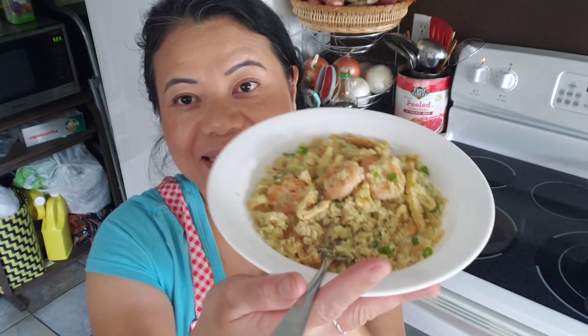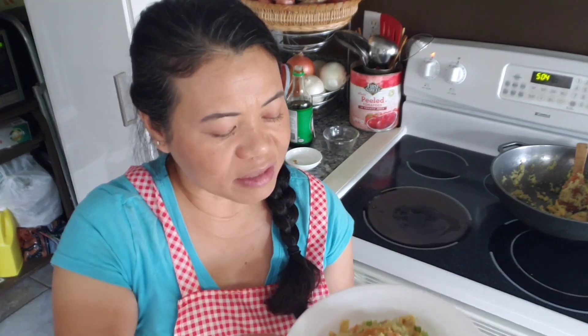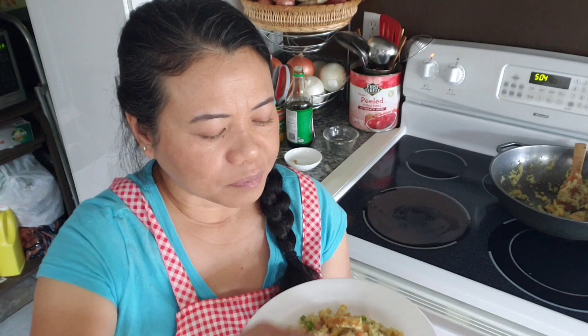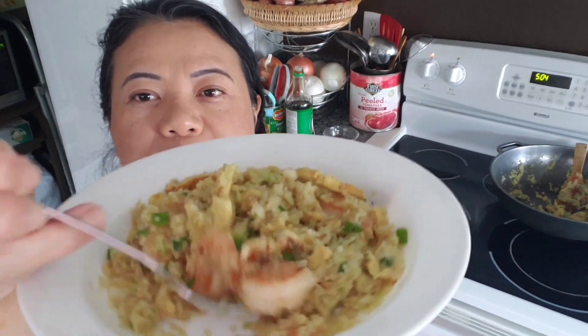It's a healthier version of eating, which I'm not always good at, but I try. Let's taste it — it doesn't taste like normal regular fried rice, but it's not bad at all, guys. More healthy! Alright, thanks for watching, I'll see you next time, bye.